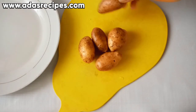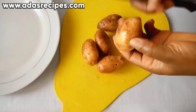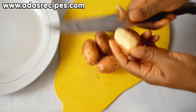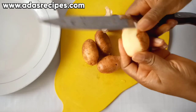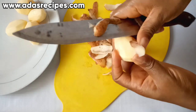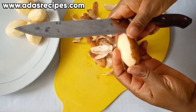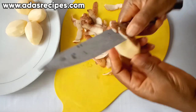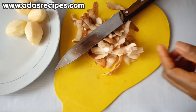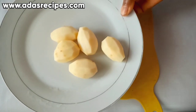For this recipe, you are going to be using five medium Irish potatoes. The first thing you're going to do is peel the potatoes. Here are the peeled potatoes, and they have been washed behind the camera.